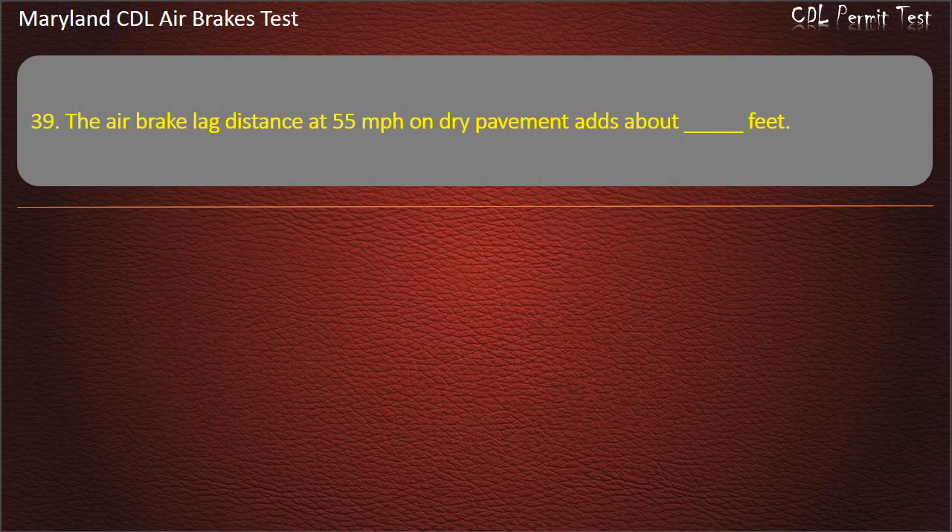Question 39. The air brake lag distance at 55 mph on dry pavement adds about 32 feet.